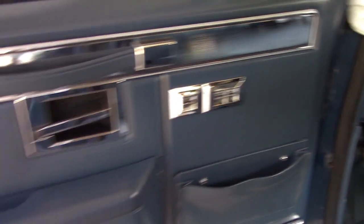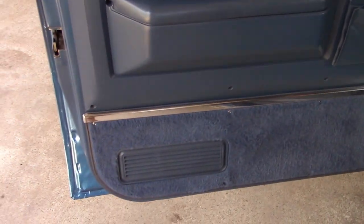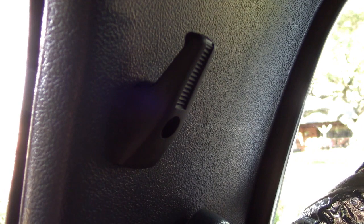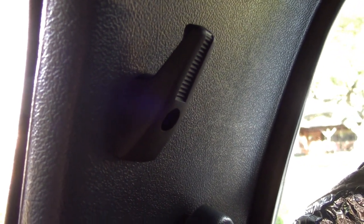Here is the door panel all completed — touched up paint and everything, so that looks pretty sharp. One item not shown that I installed was a new coat hook. The old one was kind of broken and didn't really hold any weight — it was snapped right off where the screw goes in. So I got that from LMC Truck, and I can't tell any difference between that and an OEM. So they did a pretty good job, whoever manufactured that reproduction part.